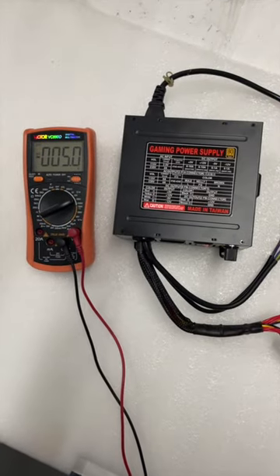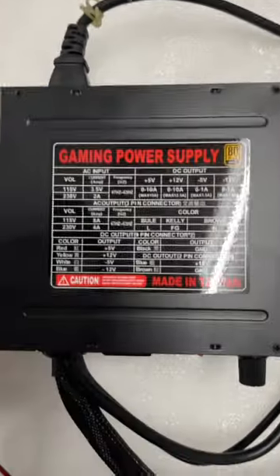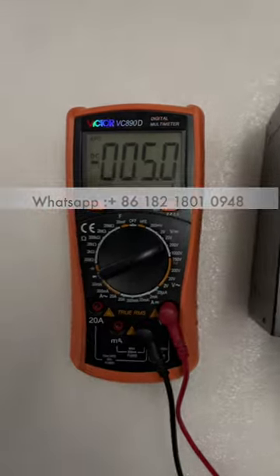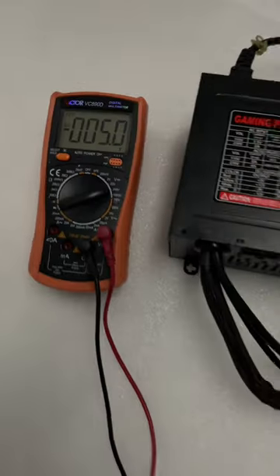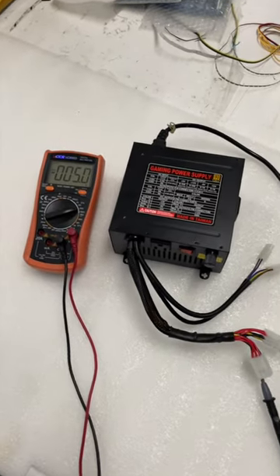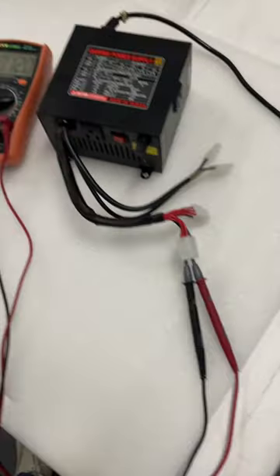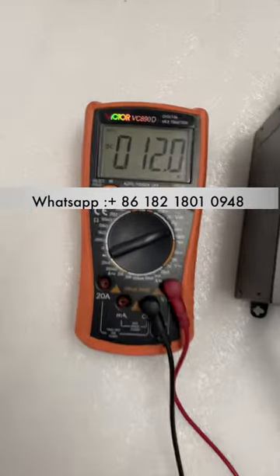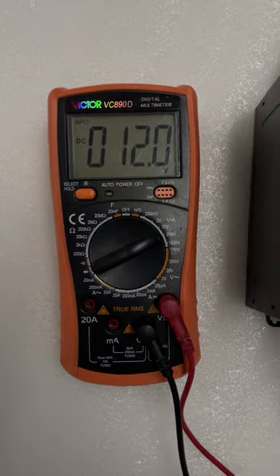This is the power supply. The white cable is minus five volts. This is a new power supply we've got. The yellow cable is 12 volts — you can see it's 12 on the yellow. It's very accurate.